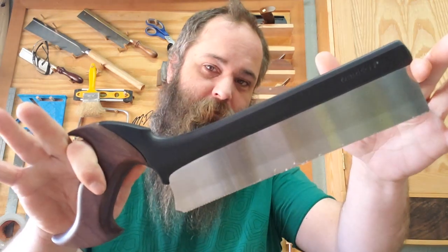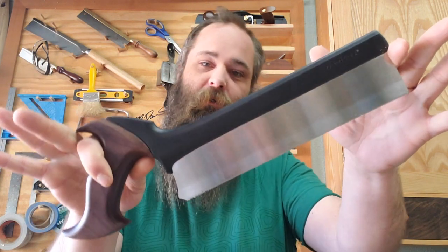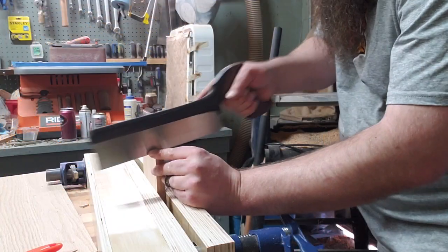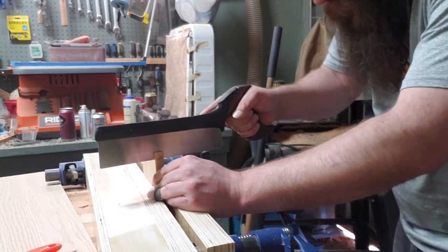It's a sexy piece of equipment, I gotta say, but it's not just an attractive saw — it's also really effective at cutting dovetails. I made my first dovetails ever just over the period of the last few weeks making this cabinet. That series will be rolling out shortly, and I'll leave a link to that in a corner as well.